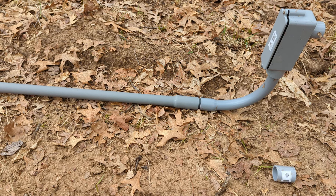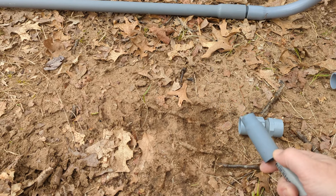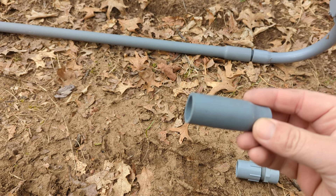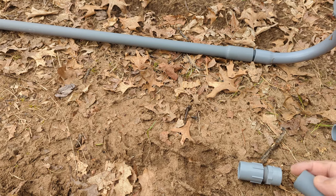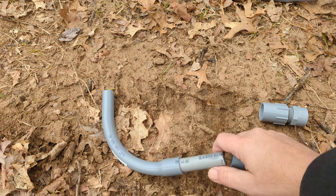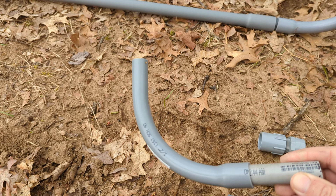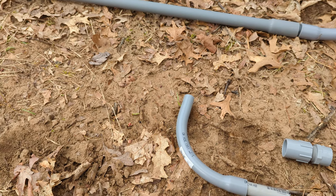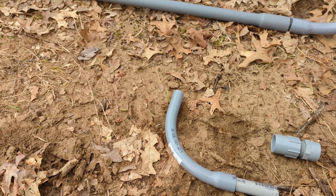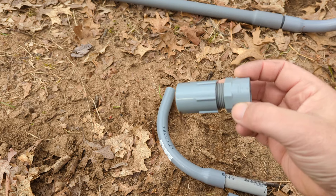The pieces of long pipe that you buy have what's called the bell, so they just slip over the next piece and fit together like that. This is another long sweep example. There are couplers that just fit two sections of pipe together.